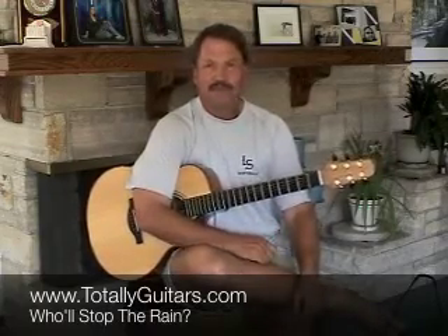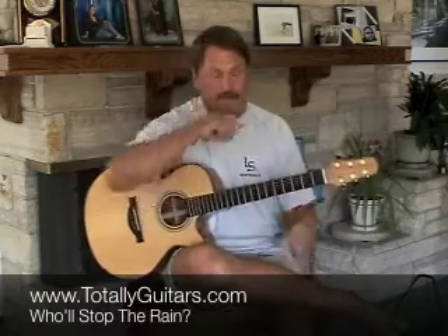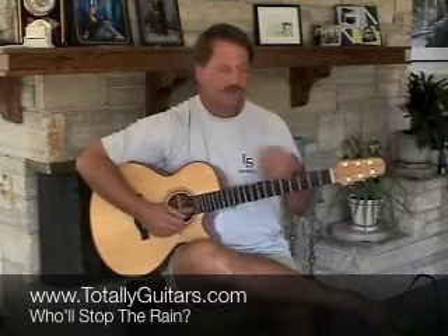I want to talk about a very simple strumming song by John Fogarty — 'Who'll Stop the Rain' — that just has a couple of notes picked out that make it a unique little thing. At the very beginning of the song, all he's really doing is strumming a G chord, but trying to isolate certain notes. On the first beat,